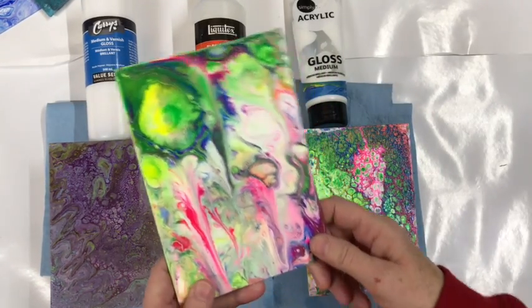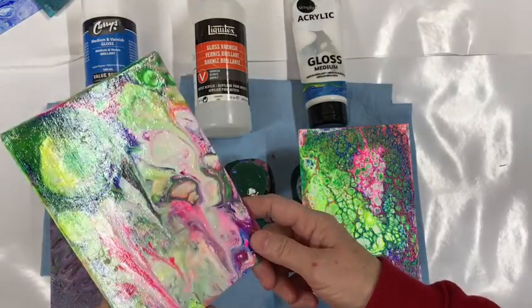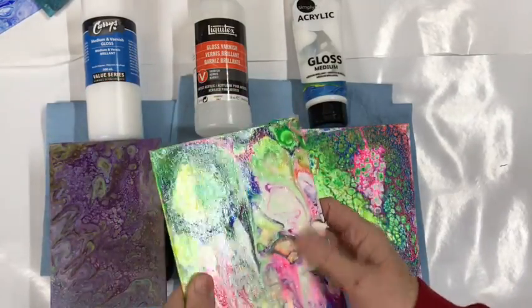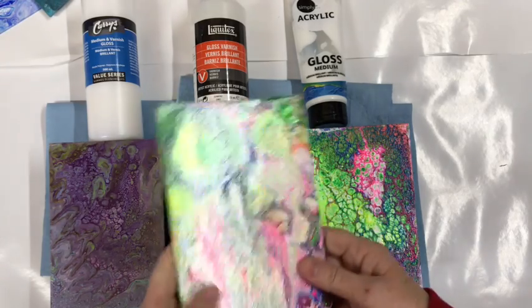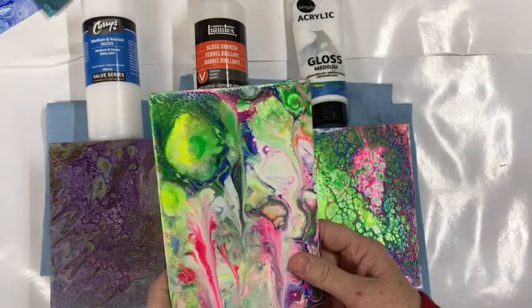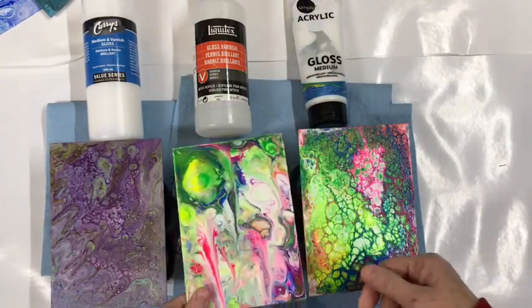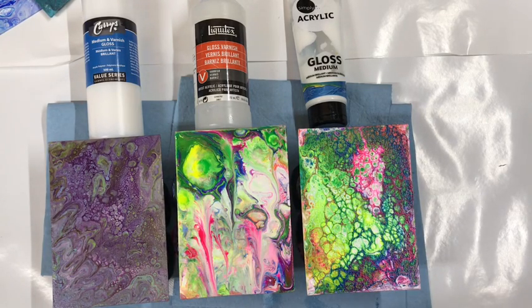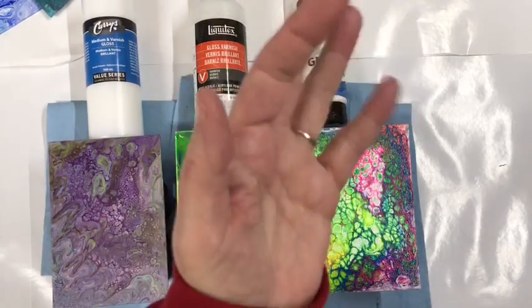The Liquitex is the best one and this is the one I would use. It works really well — feels smooth with no brush marks even with a brush. Thank you for watching and have a good day. Bye-bye.